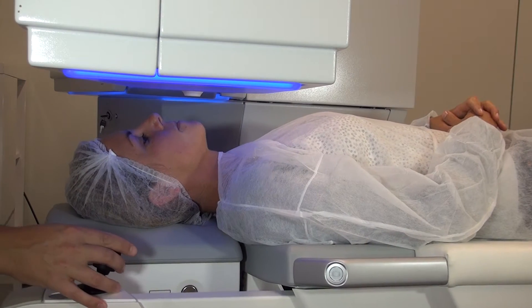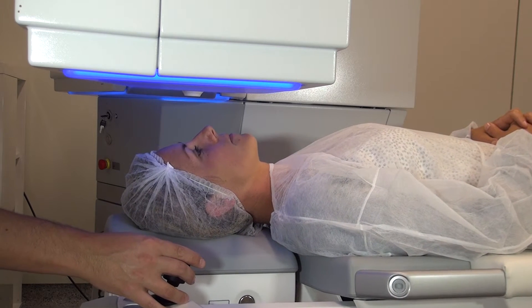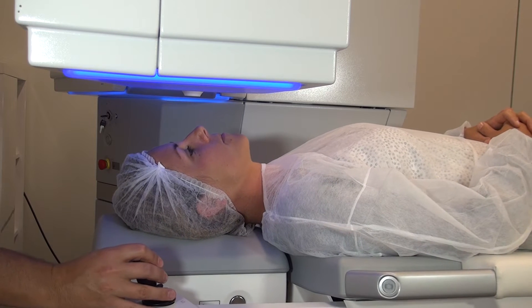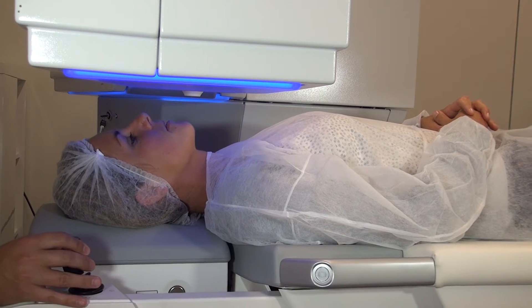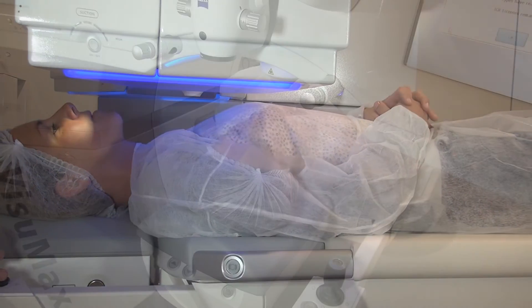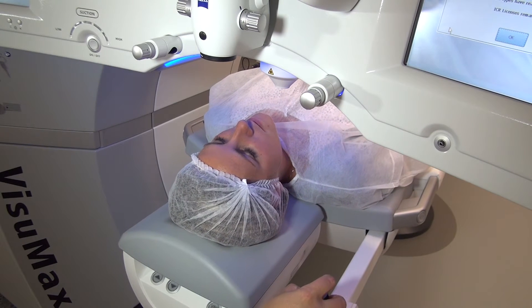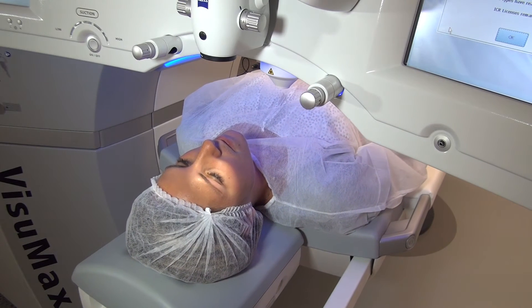So first of all, properly position your patient. When positioning the patient on the treatment bed, also called the patient supporting system, look at the position of the head from the side. Make sure the head is horizontal and look at the anatomy of the face and the orbit. Position the eye and the orbit as symmetrically as possible, making sure that the inferior and superior orbital rim are not going to intervene with the proper positioning of the treatment objective over the eye.